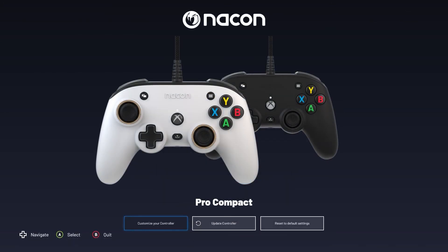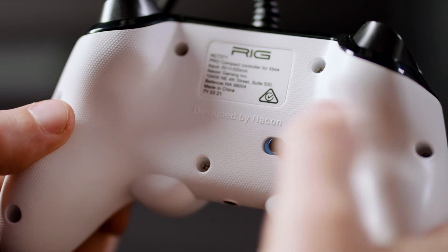To utilize these settings in-game, make sure you change your controller from Standard to Advanced Mode via the switch on the back of the controller. You'll know you're in Advanced Mode when you see the blue indicator.